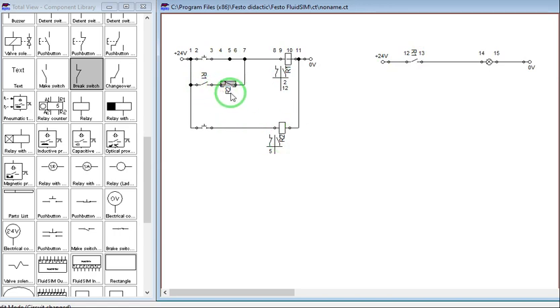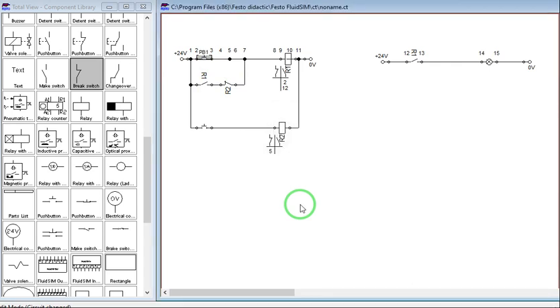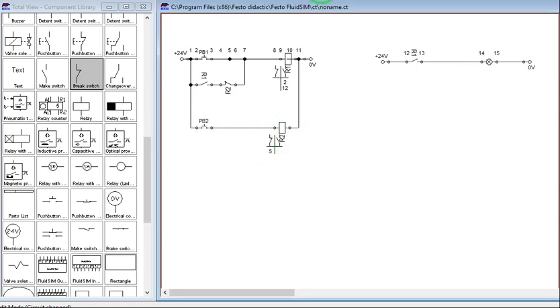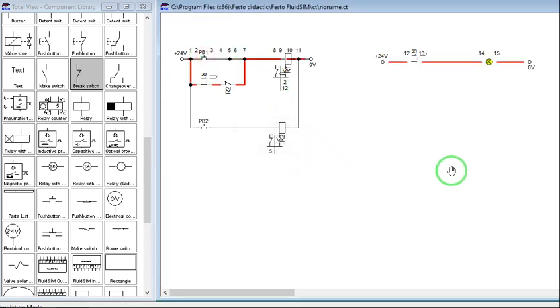We can label this as push button 1 and this as push button 2. If we run the simulation and press push button 1, it will latch. But if we press push button 2, energizing R2, this normally closed R2 contact will open, unlatching R1. So we have now unlatched the circuit. Press push button 1 — latch. Press push button 2 — unlatched.